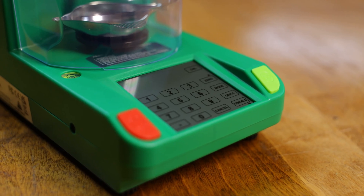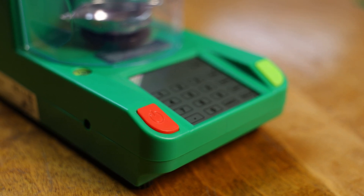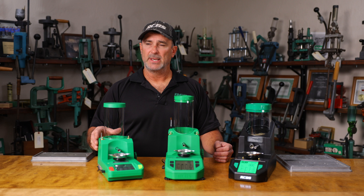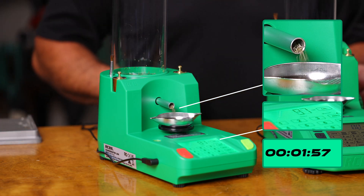A couple of features that we added to make it more user-friendly based on comments we got back — so you can actually turn the audible tone off. It's a tenth of a grain accuracy, so if you're looking for that type of accuracy and getting into an electronic dispenser, this is a good option. I've got 50 grains in there right now on manual mode, plus or minus a tenth of a grain, just to give you an idea of the dispense time.